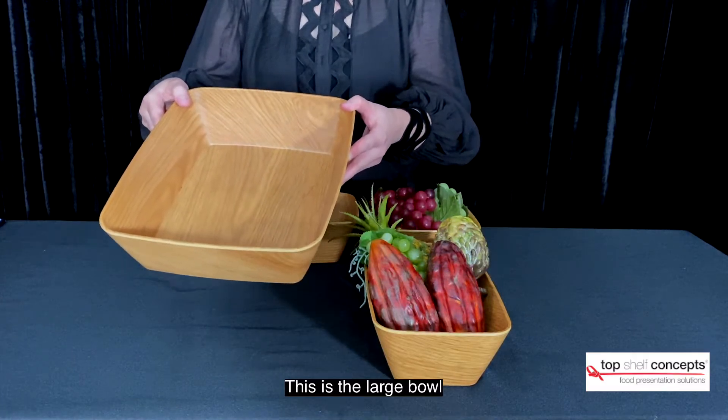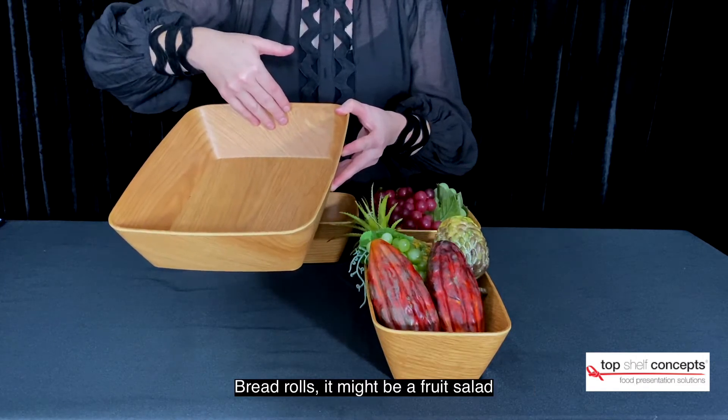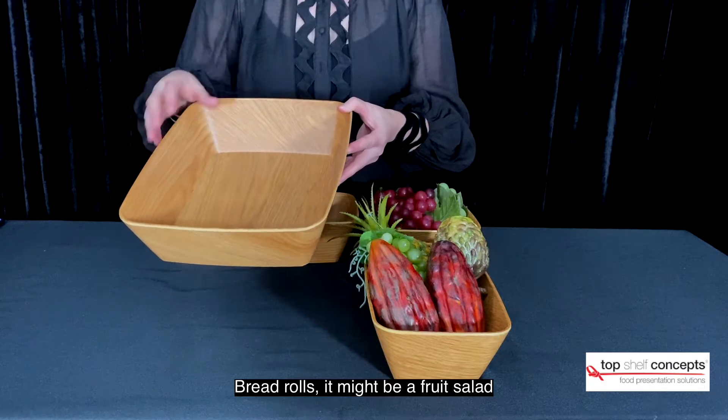This is the large bowl. It can be used for fruit, stacking up sandwiches, bread rolls, or it might be a fruit salad.